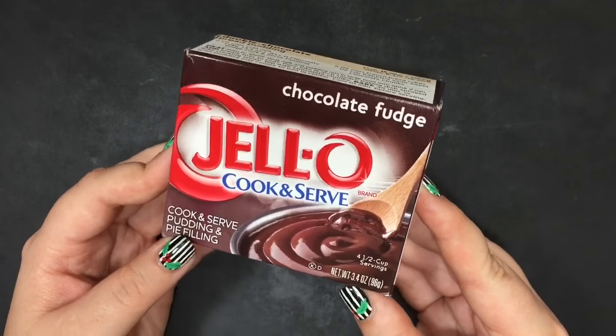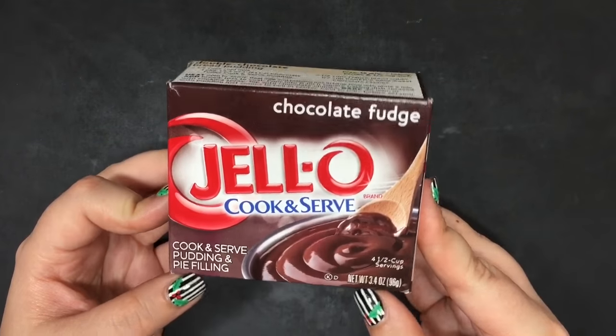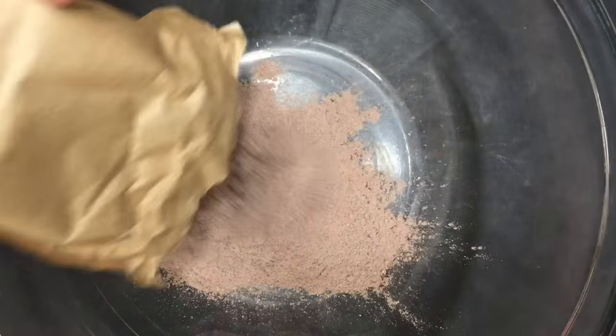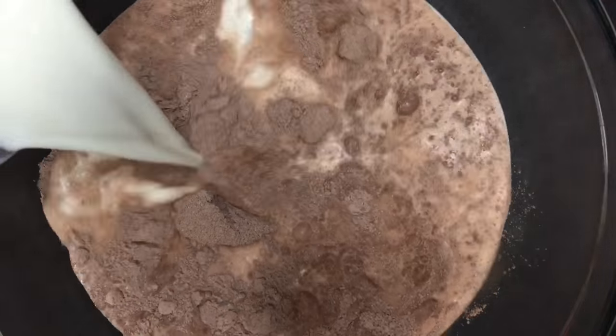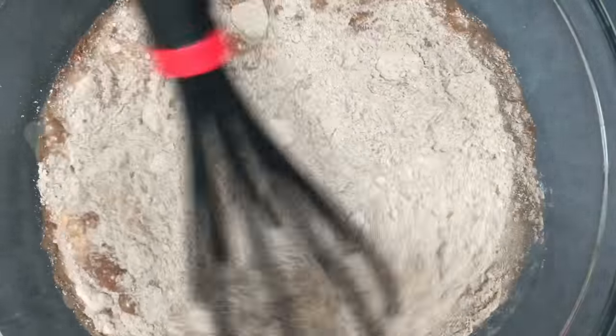Then you'll need one box of chocolate pudding mix, preferably the instant kind, but the cook and serve kind is okay too. The box says to add two cups of milk, but I added one and a half to make the consistency thicker. Then I went ahead and followed the rest of the box directions, and then I put that in the refrigerator to let the pudding set and cool down.